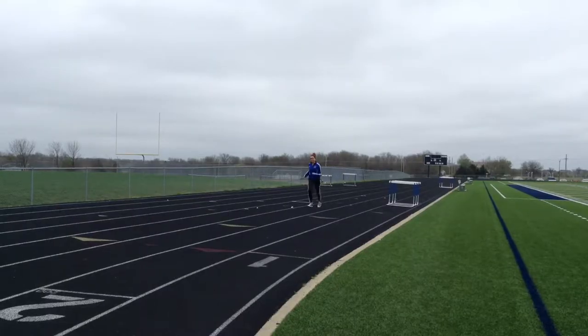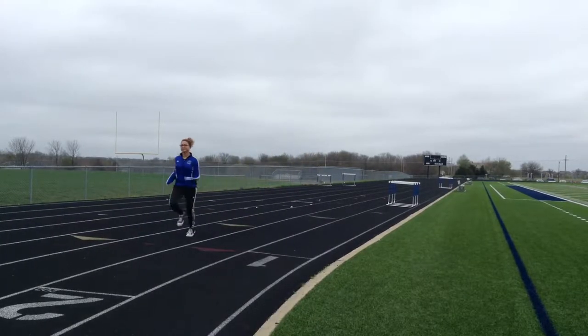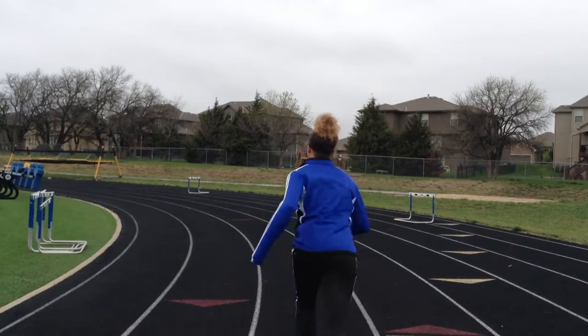Breathe, breathe. Why did I decide to run so far? Wow, I'm so out of shape.